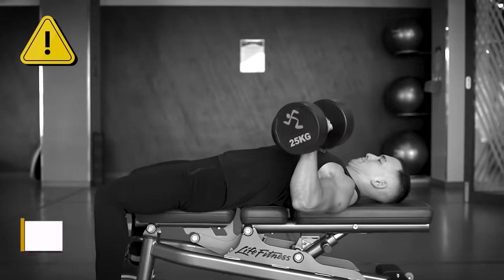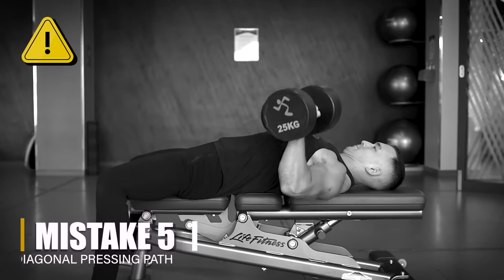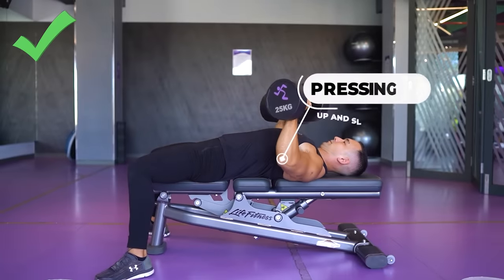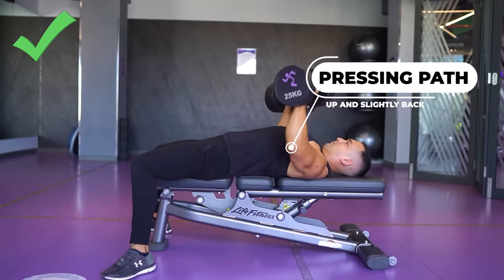Dumbbell press form mistake number five is pressing the weight in a diagonal forward path. This is something that I really commonly see in the gym and most people don't even realize they're doing it, but ultimately it's going to cause you to lose pressing strength as well as take tension off of the pecs and direct more of it onto your front delts. Instead, you want to be pressing those dumbbells in more or less a straight upward line. Since your elbows are tucked forward it is going to angle back slightly, but the point is to press in a way so that you're generating maximum upward force against the weight and not allowing those dumbbells to drift forward. Again, taking a quick video of yourself can be helpful here.